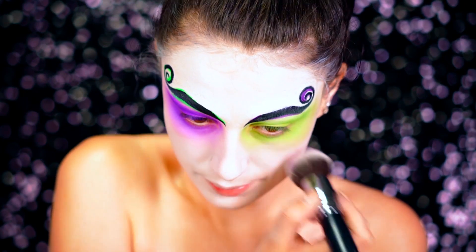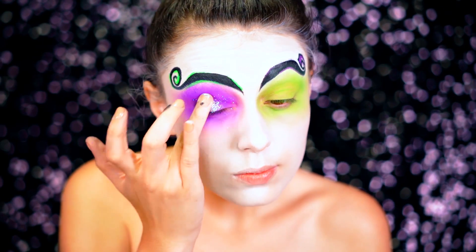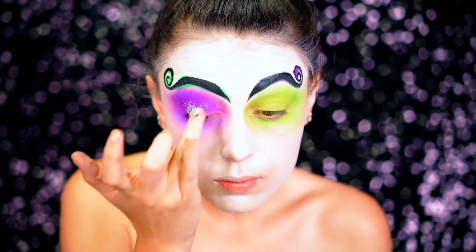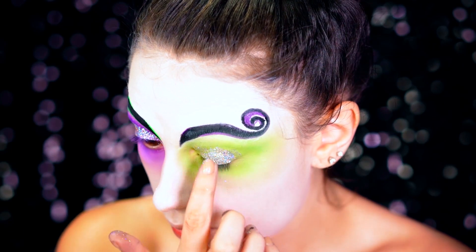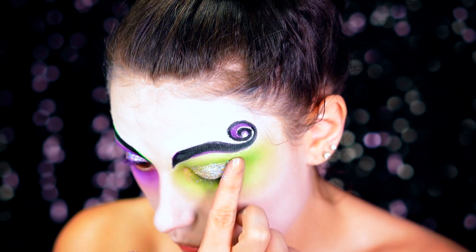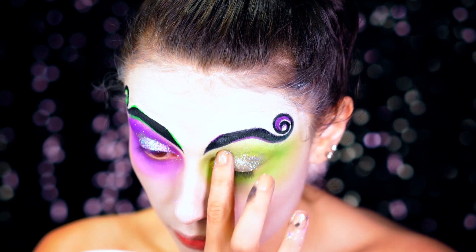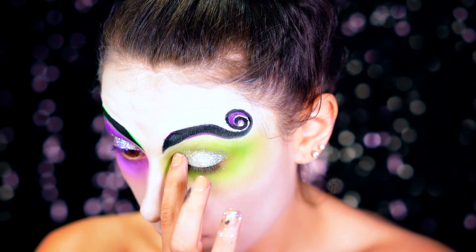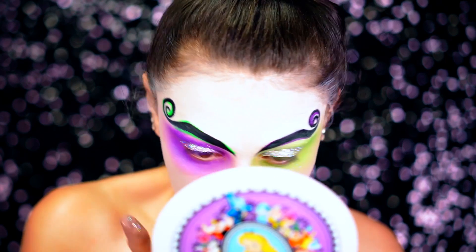Beetlejuice is pretty crazy so I wanted to make sure I did him justice. You want to go in and blend everything out using your foundation brush because it's going to soften up all those edges. I'm going to be using silver glitter on the lids — you don't have to be precise at all, I just pretty much spread it all over the eye and let it trickle down over the face for a nice glittery effect. This is by Violet Boss in the shade Venus — a really pretty holographic silver glitter.